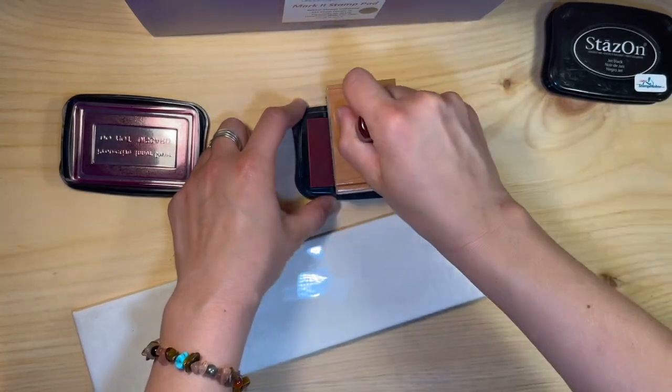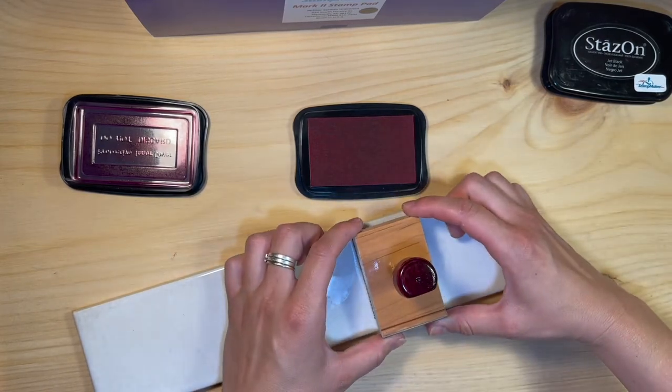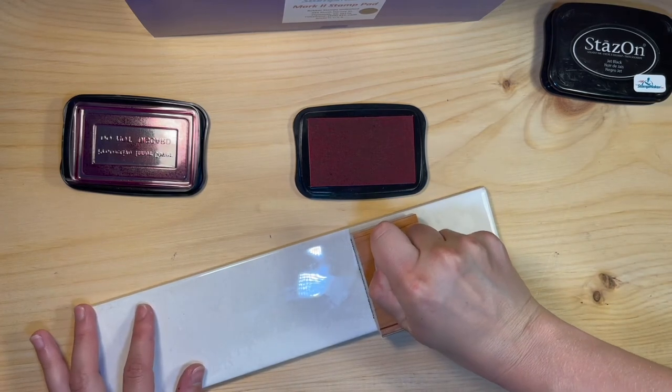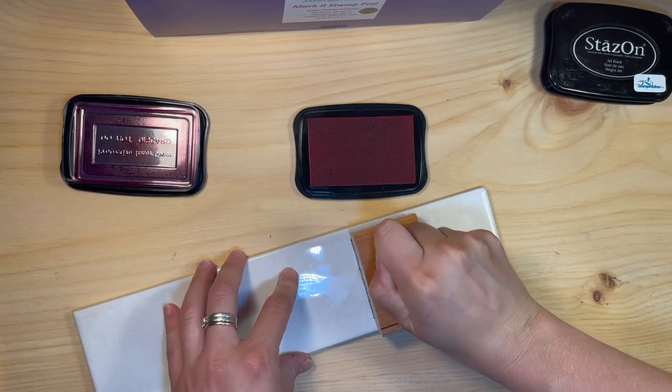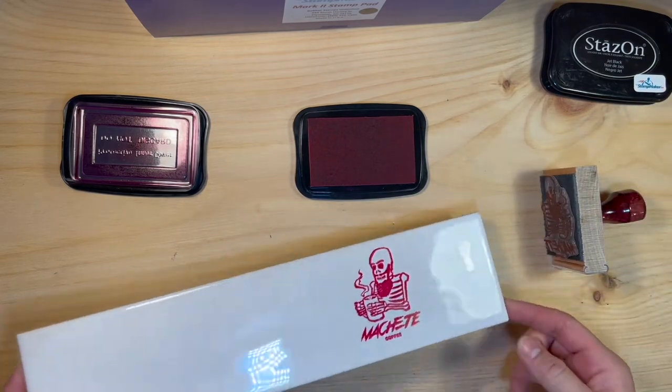If using StazOn, wait 1-3 minutes and the impression will be dry to the touch. If using a Mark II kit, wait only 10-15 seconds and the ink will be dry to the touch. Mark II is a more industrial, quicker drying, alternative ink.